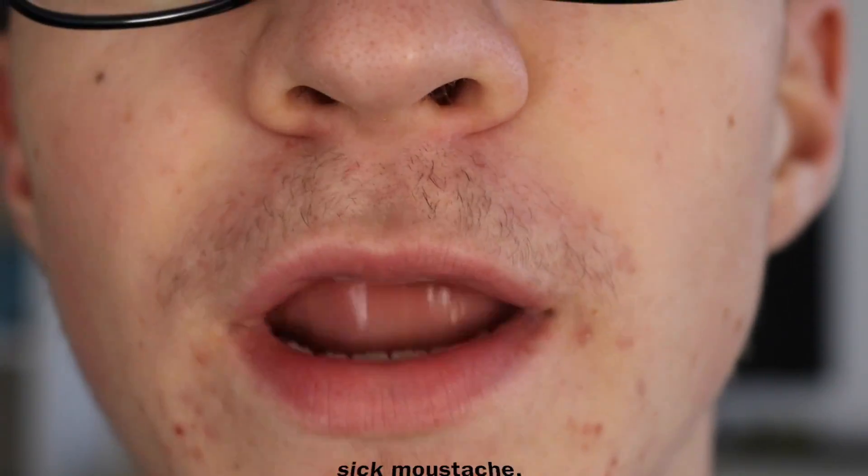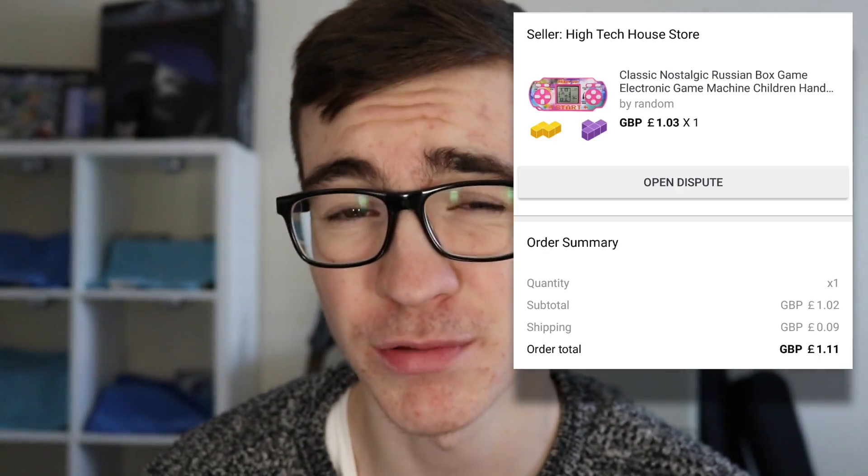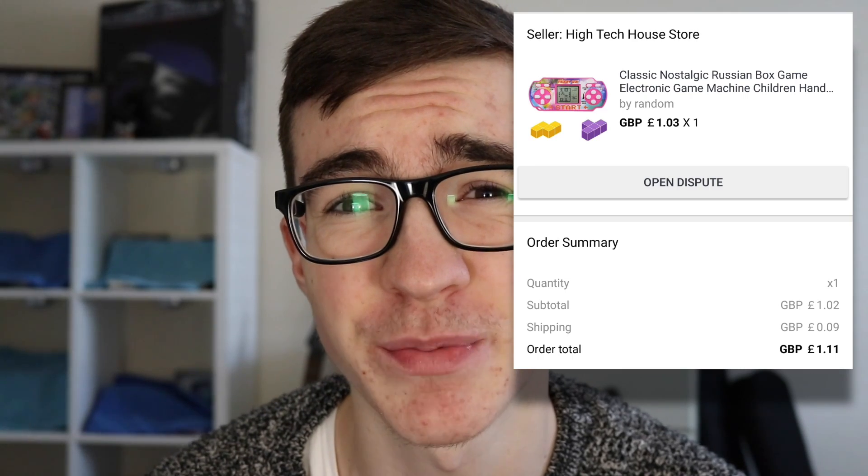In today's video, we're going to be looking at a cheaper version of that. I didn't think that was possible, and then this arrived at my doorstep. Quality already — we've got a nice bag. Let me just find the total price I paid for this: one pound and three pence. And there was 9p shipping. How did this arrive at my door from Hong Kong for one pound and three pence? It came in like two weeks.